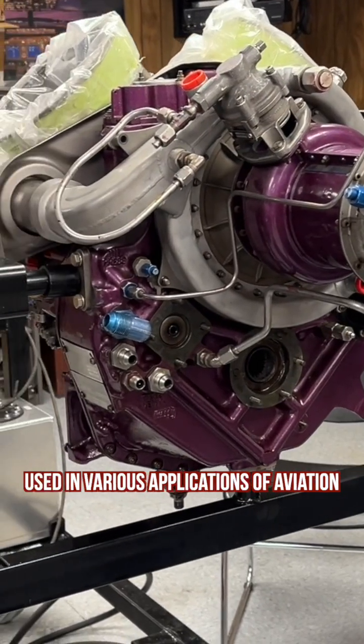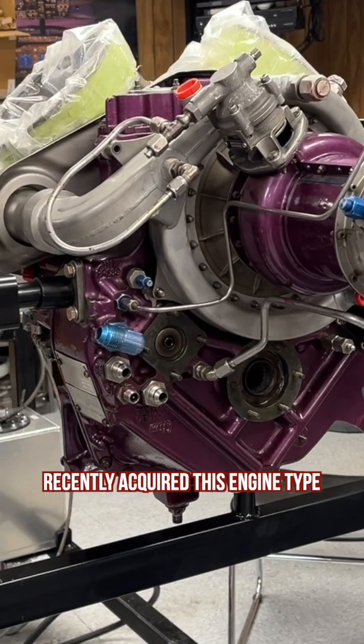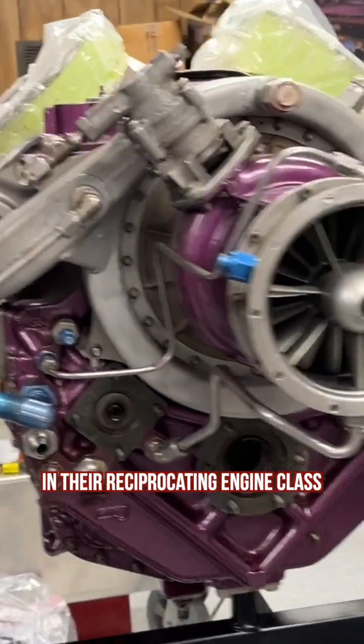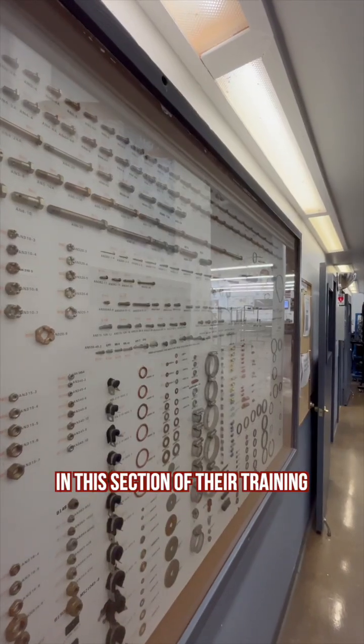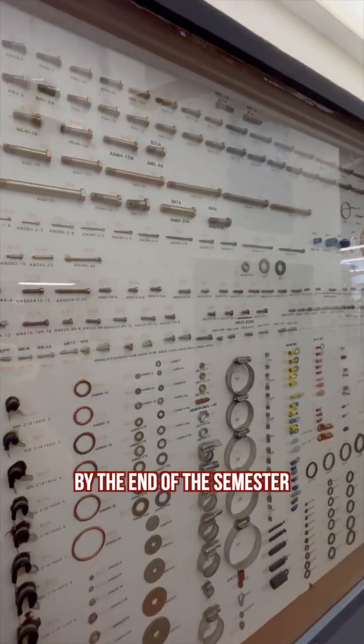As a highly regarded power plant used in various applications of aviation, the Denver area campus recently acquired this engine type for students to work on in their reciprocating engine class. In this section of their training, students will tear down and repair engines, bringing them to working condition by the end of the semester.